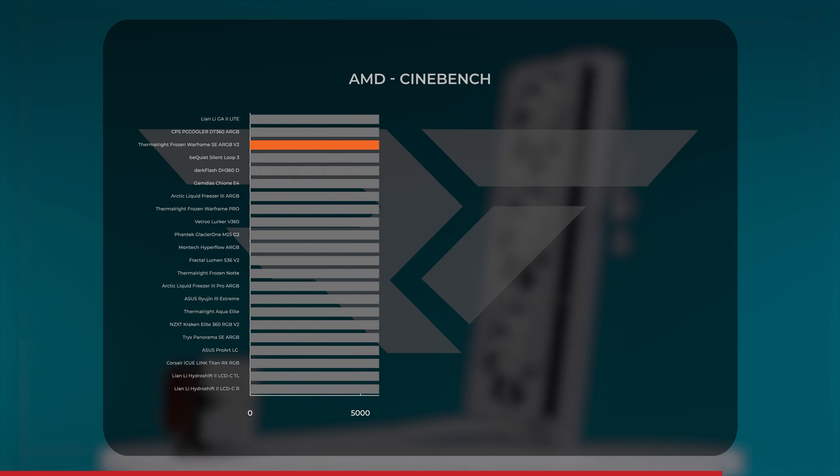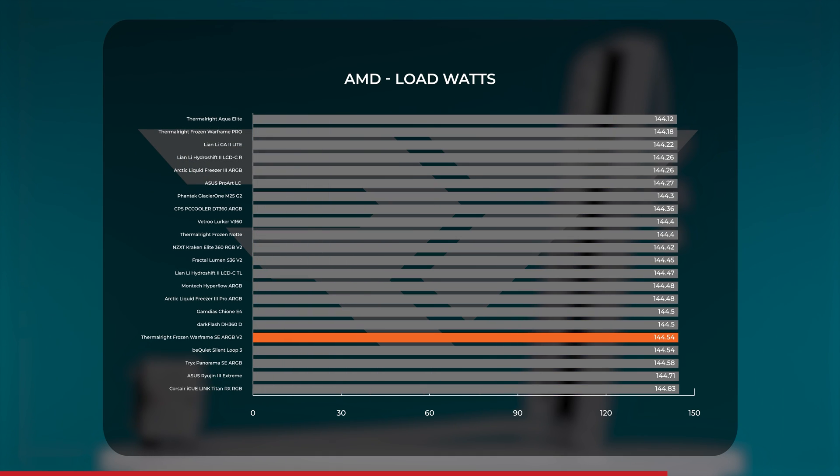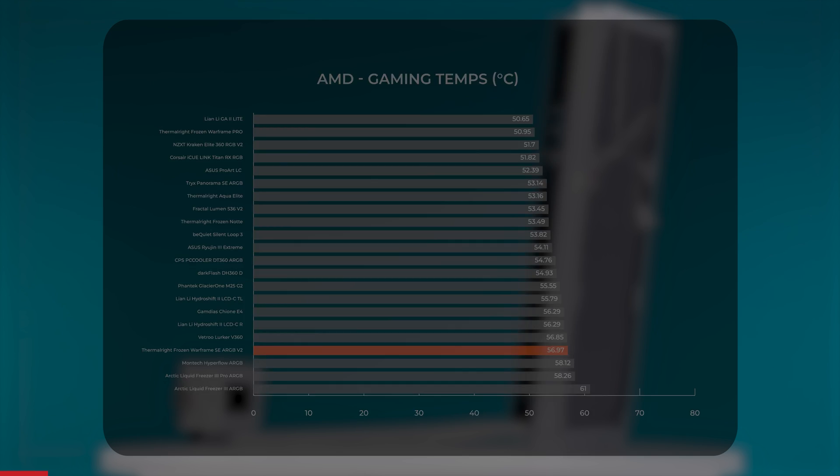As for Cinebench performance on AMD, the Frozen Warframe SE flips things entirely compared to Intel, with a third-place score of 19,692 — about 60 points off from the number one spot held by the Lian Li Galahad 2 Lite. Power draw under load has been consistent across all of our AIOs on AMD, with all of them averaging around 144 watts, and the Frozen Warframe SE V2 is no different with an average power draw of 144.54 watts. Gaming on AMD was definitely on the warmer side with an average temp just shy of 57 degrees, but still kept our 7700X cool enough to comfortably game without any fear of thermal throttling.